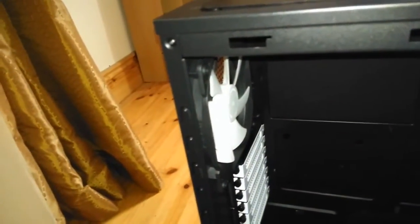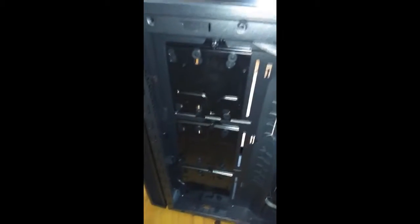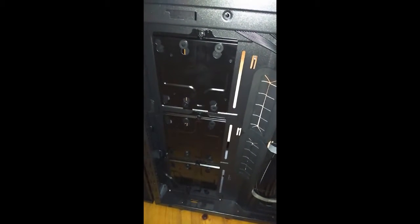I removed the back side panel which does have sound damping material, and this is where you can put the hard drives. There's enough space for three 3.5-inch drives on the left side and two 2.5-inch drives behind the motherboard tray.